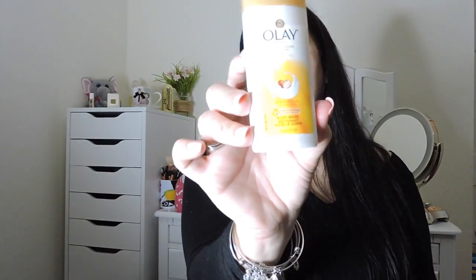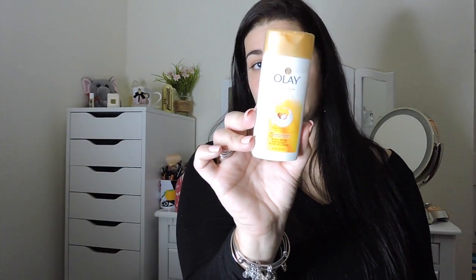I also got an Olay Ultra Moisture Shea Butter body wash. This is ultra hydrating and it locks in moisture. I really love these Olay ones — I used to use the one for extra dry skin or something like that, and I loved it.